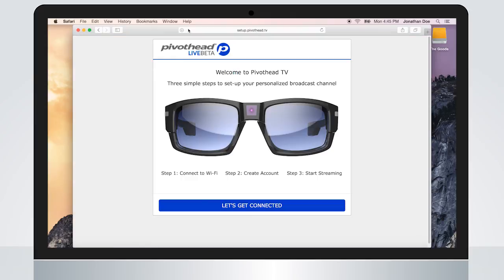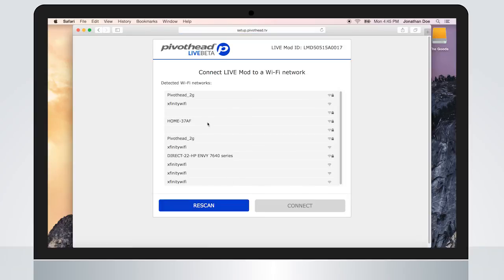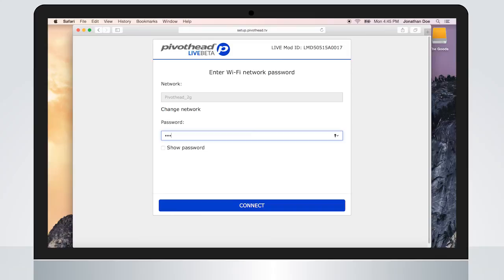Click on "Let's get connected" to begin. Next, scan for your Wi-Fi network. Select your network and click Connect. Enter your Wi-Fi network's password and click Connect again.